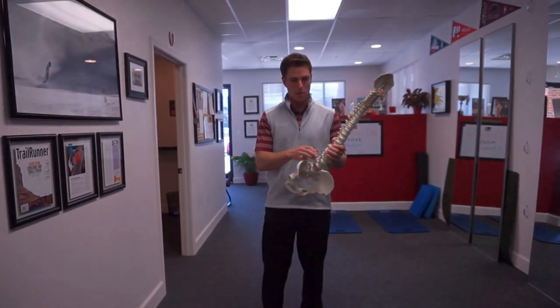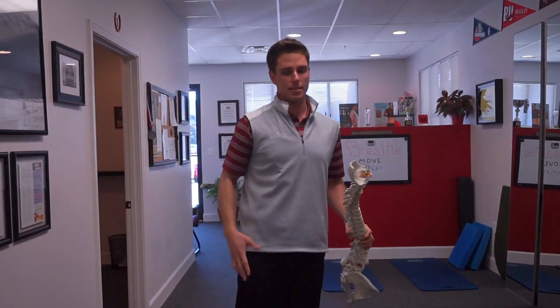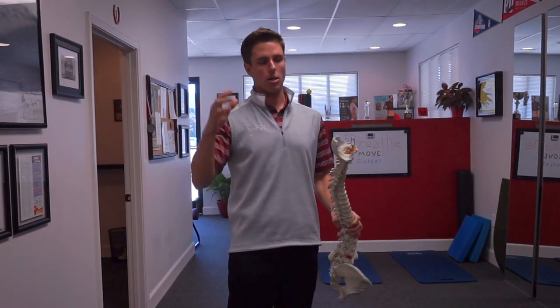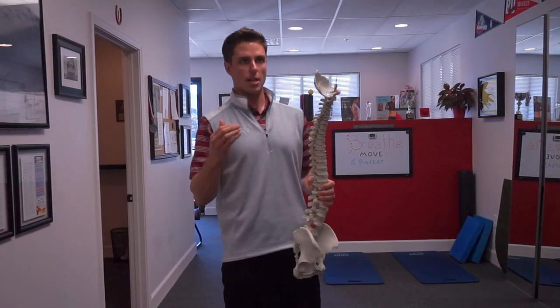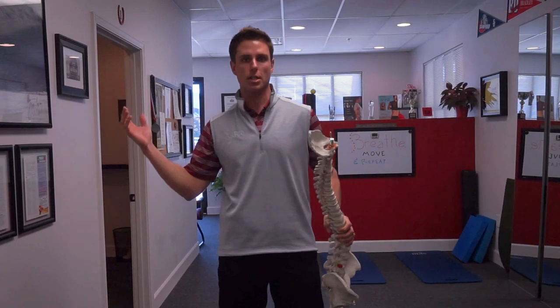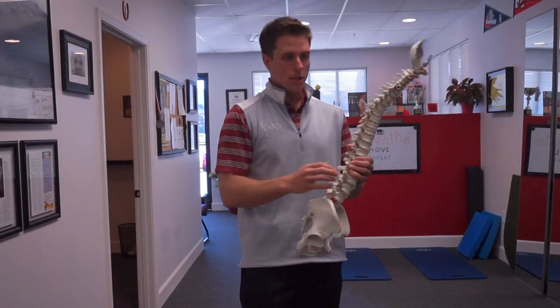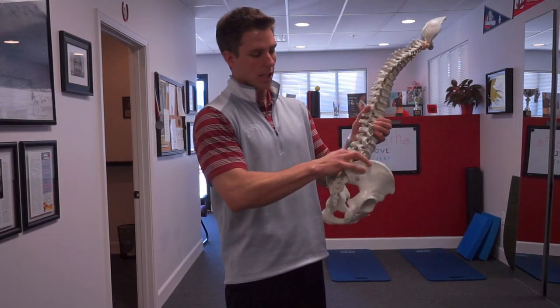Sometimes we have a patient that when we watch them roll, they roll all as one segment — very stiff — or they push off the ground with a leg or an arm. As they go through it, they hit a sticking point where they can't go anymore and then they muscle through it, or they need to initiate that roll really quick and fast.